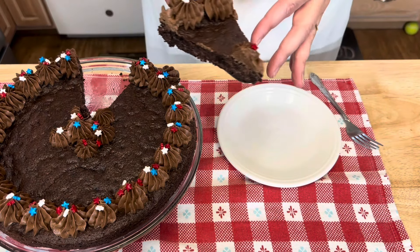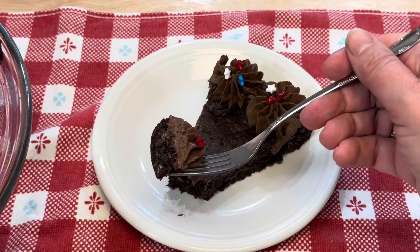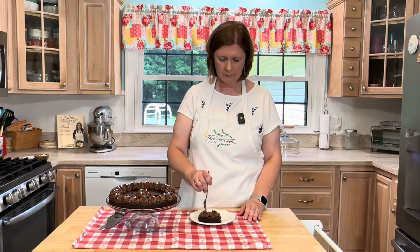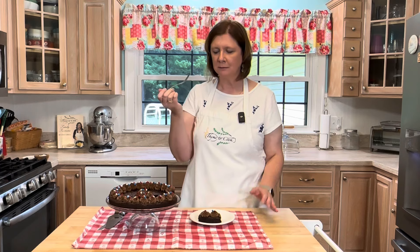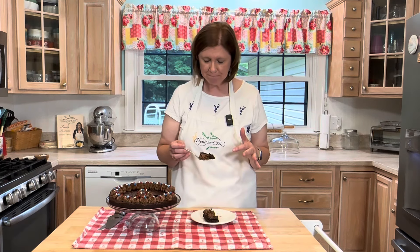Look at that! This brownie is not dry at all — it is ooey gooey but it holds together, it's just the best. That chocolate frosting — you are going to want to make this brownie cookie cake, I'm just saying. Thank you all so much for watching, I hope you have a wonderful Fourth of July, God bless, and as always I will see you soon with more delicious recipes.